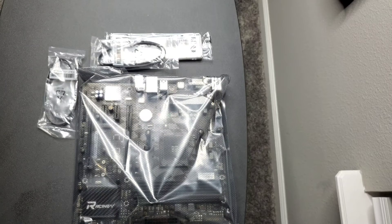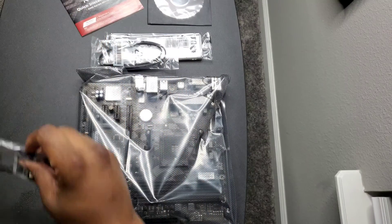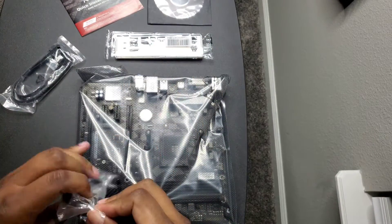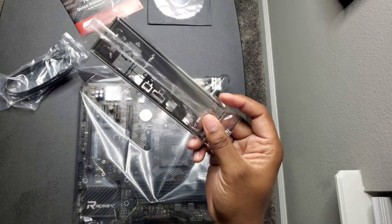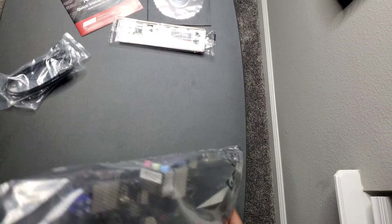I'll be upgrading one of my PCs. In the box you get drivers, a quick installation guide, cables, and the header for the back of the PC itself. Let's take a look at what we get.